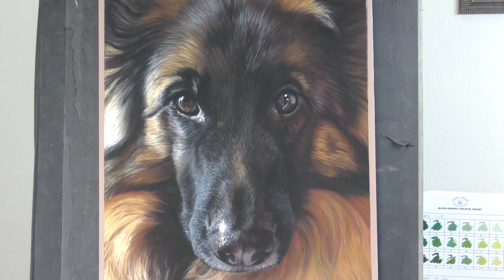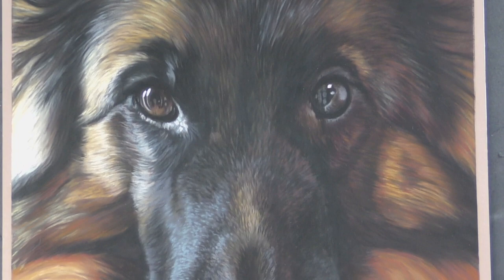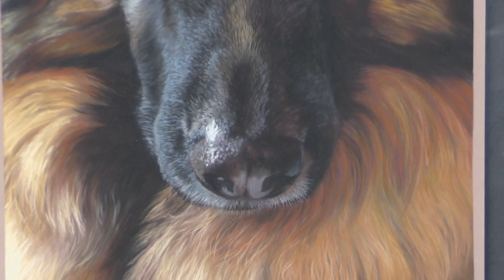Hi everyone, and welcome to this time-lapsed version of Lovely Freya, my recent dog commission. This is just a speedy version, but if you'd like to see longer tutorials from this, check out my Patreon channel. I'll add links below in the description.